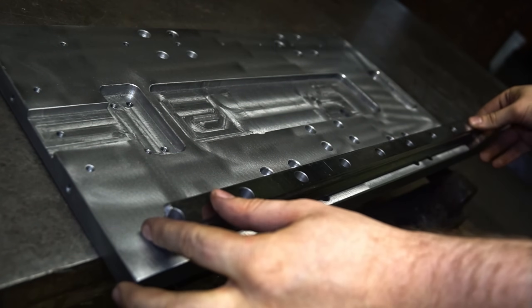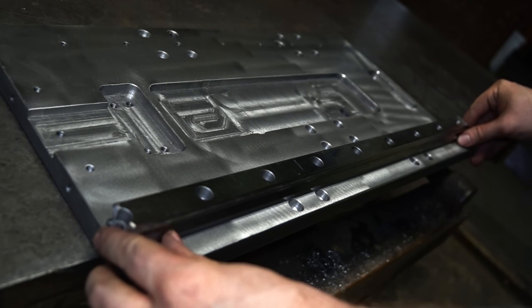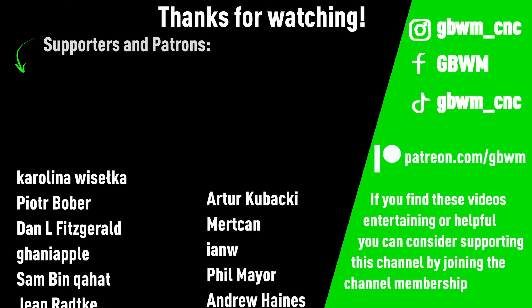And now the rails. To be continued in the next part. Thanks for watching!